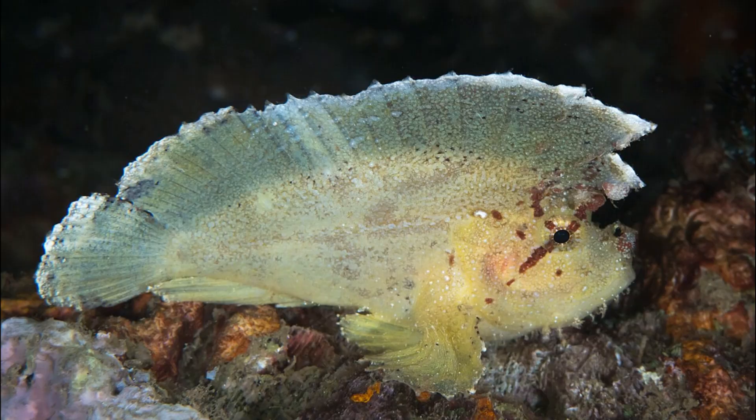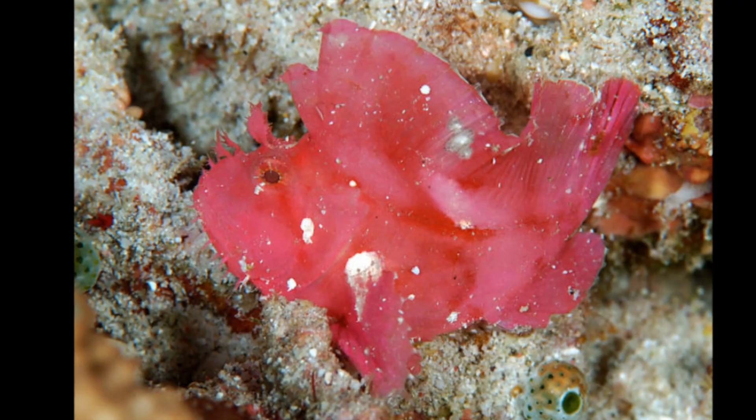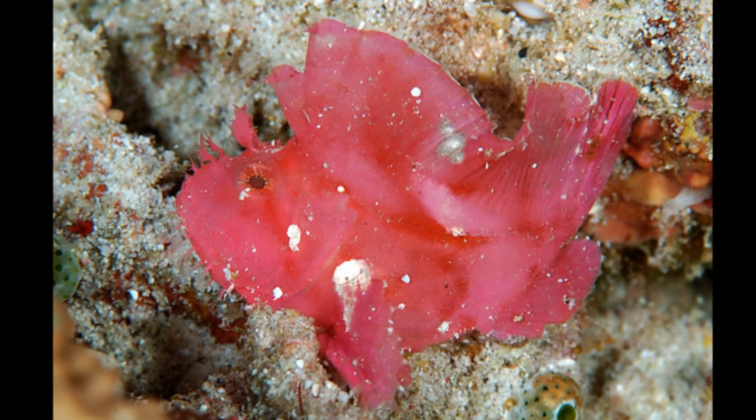They are typically found from near the surface to 440 feet deep. They have a sail-like dorsal fin. They come in a variety of colors, such as yellow, black, red, brown, pink, green, and white.